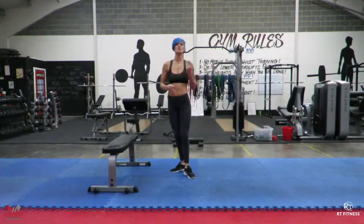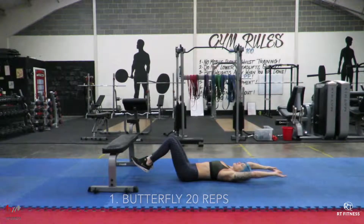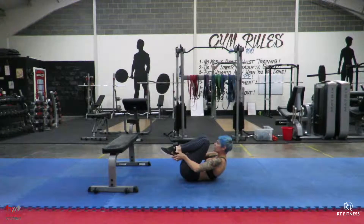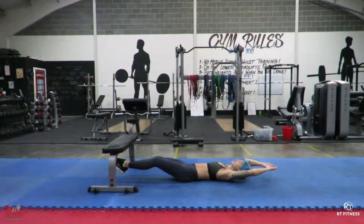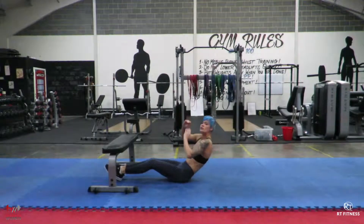The first one, for 20 reps, is going to be the butterfly, which is one of my favourite ab exercises. On your back, arms and legs out in a stretch. Bring your knees up while bringing your arms out and round like a butterfly, lifting your shoulder blades off the floor and really squeezing into the middle. Control on the way down — don't touch the floor with your hands and feet. Squeeze up and control. 20 reps.